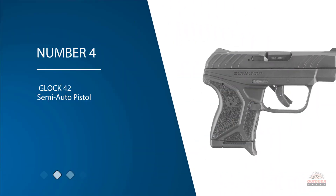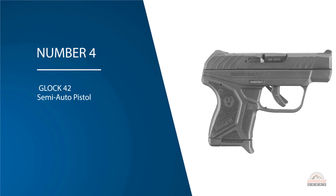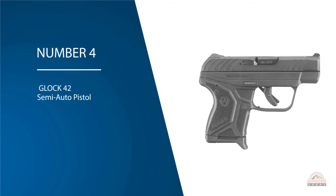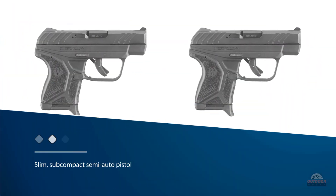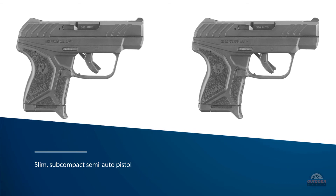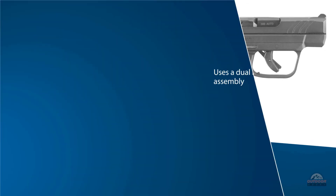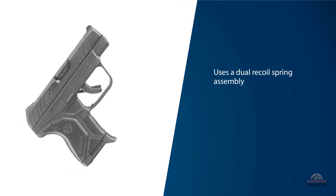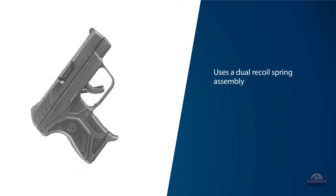Number four: the Glock 42 semi-auto pistol. The Glock 42 is a slim subcompact semi-auto pistol designed specifically for concealed carry. It employs the same striker, short-recoil operated, and locked breech barrel as the larger-framed Glock pistols, and uses a dual recoil spring assembly as the Gen 4 pistols.